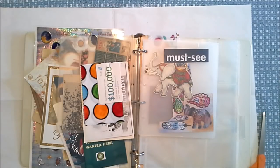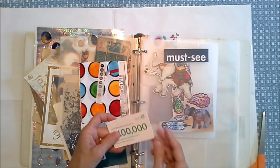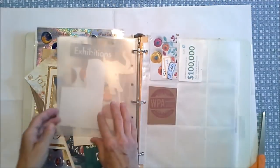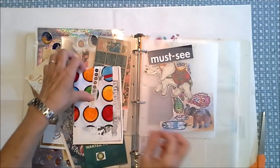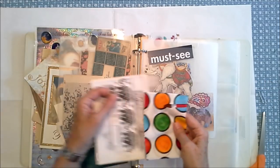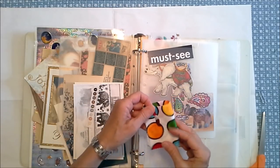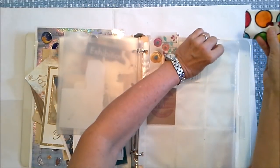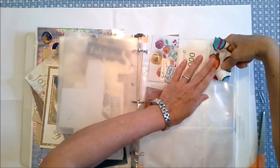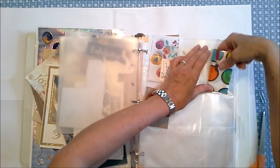These are some items that I thought looked really cool together. This says a hundred thousand dollars — yes please, that would be super helpful. Put that in here. This is some fabric that I love — it has a paint palette on it and a brush. So definitely going to be something that I can stick in my little pocket page right here and maybe use in a personal journal.